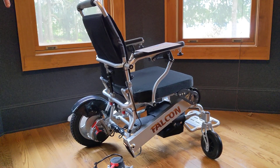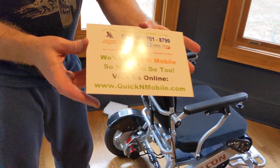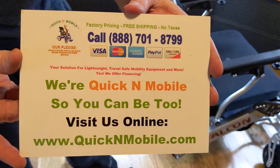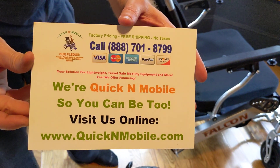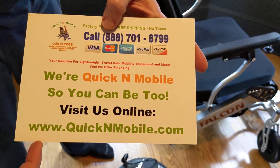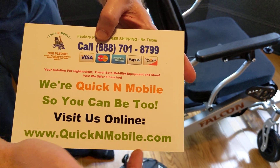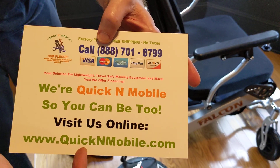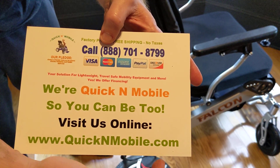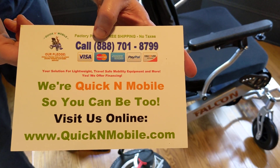Now before we go about assembling the motor, great opportunity to just pause the video to find us online. A lot of people find us on YouTube — if this is the first time watching a quickenmobile.com video, just pause and type 'Quicken Mobile' into your phone or browser to see what we have to offer.